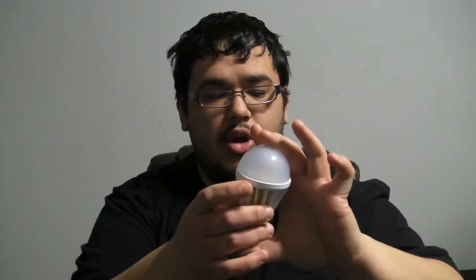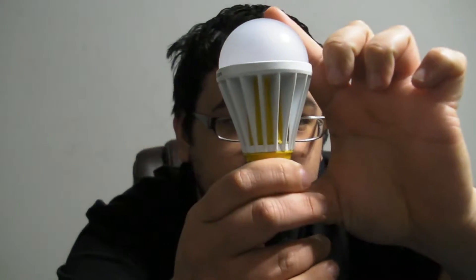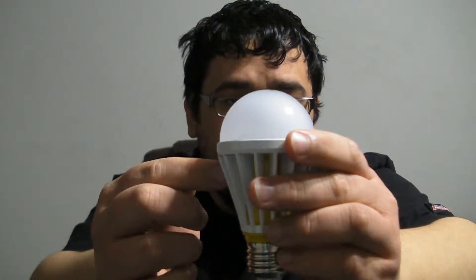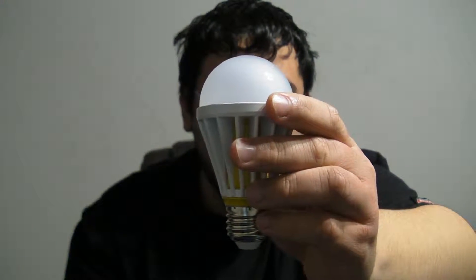One of the first things you'll notice about this bulb compared to the other Exolydia bulbs that I have reviewed is that it is yellow. When Exolydia uses a yellow case for the bulb, it means that this particular bulb is going to be using the 2700 Kelvin light spectrum, as opposed to if it was white, it would be using the 5000 Kelvin light spectrum.